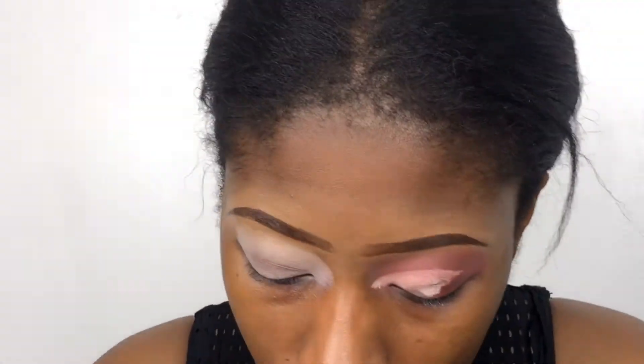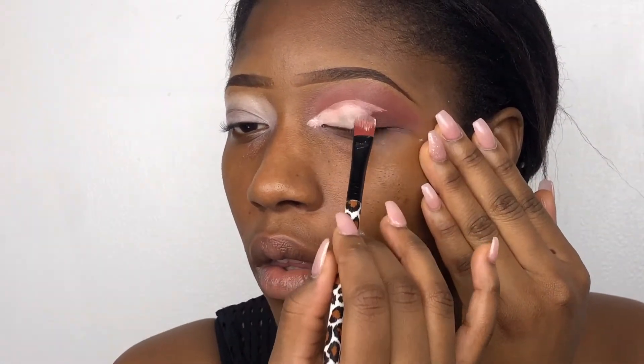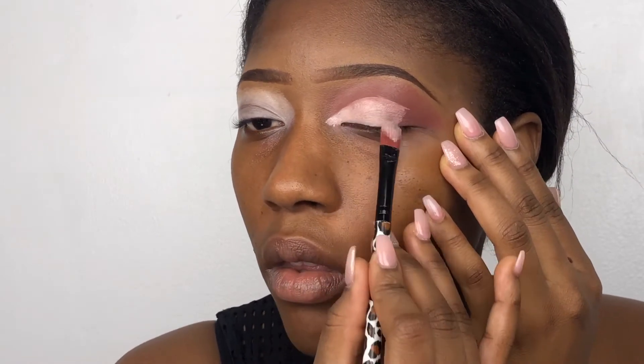I cut the crease with a very light amount of product at first, and then I add more product, just to be able to see the cut. It has to cut where you look at it. I'm making sure all the lines are perfect.